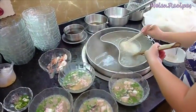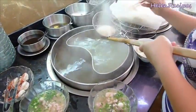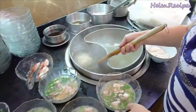This is how hũ tiêu is prepared by an actual vendor in Ho Chi Minh City. I've just filmed this during my recent trip to Vietnam.